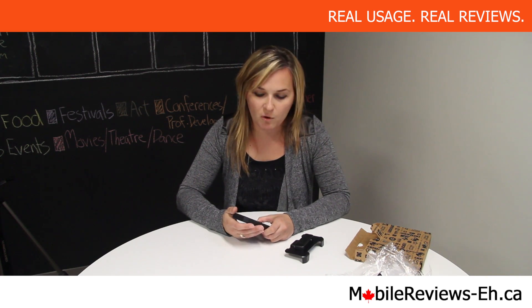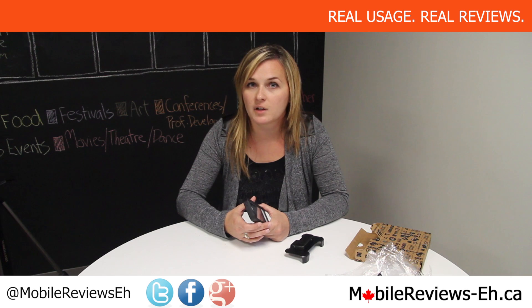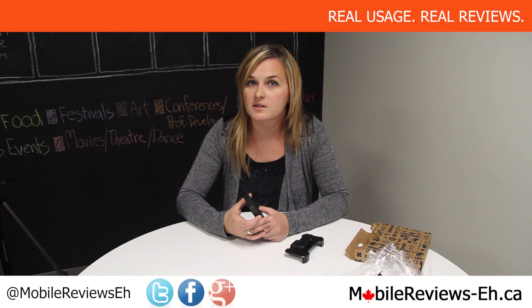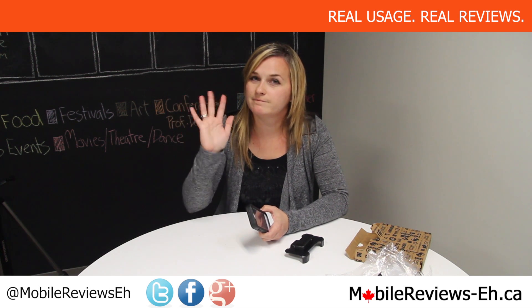For a full review of this case — which will be coming up, along with a very close-up detailed overview and all the drop testing and other testing we'll do — just subscribe to our channel so you don't miss those reviews. Also go check out our website, which is mobile-reviews-a.ca, and we'll have a full blog with all the descriptions. If you have any questions about this case or any other cases we review, find us on Google Plus, Facebook, and Twitter, leave your comments there, and we'll try to get back to you as soon as we can. Thanks for watching!